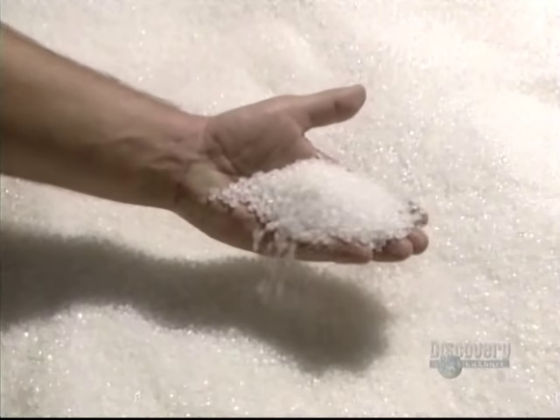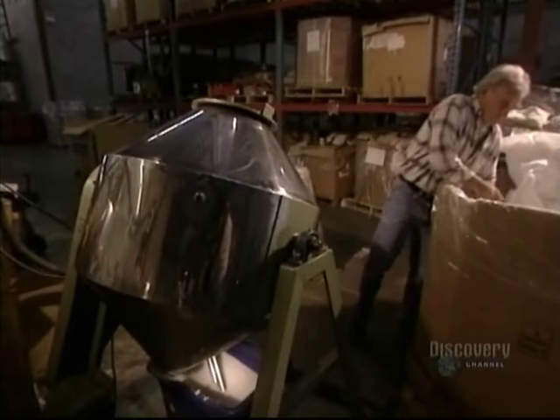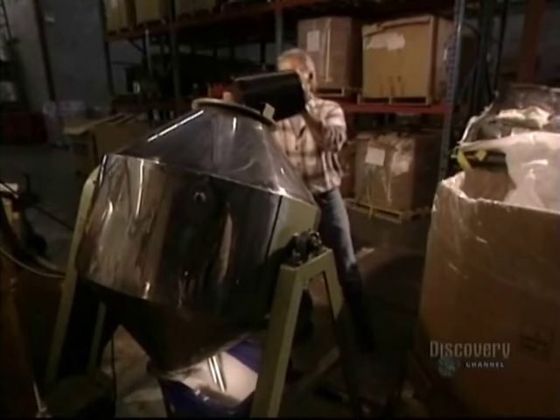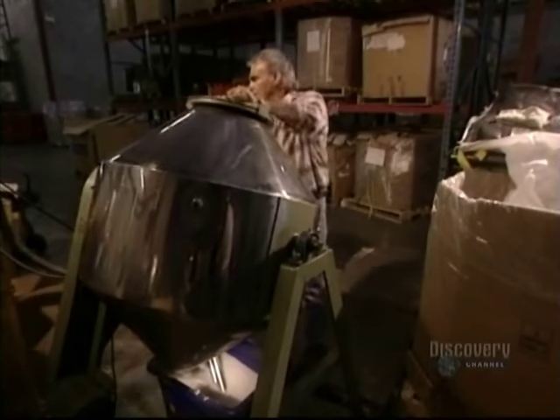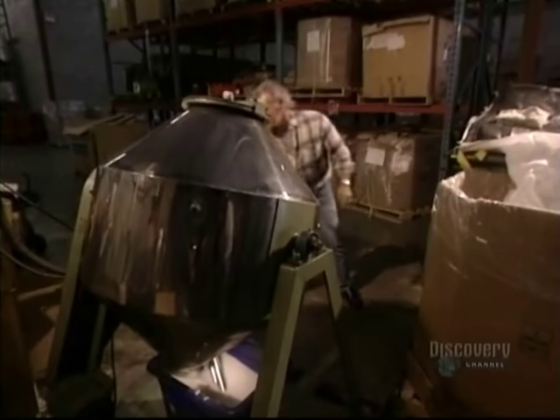The plastic bags we use every day are made from granules of linear polyethylene resin that will be melted. They combine the linear polyethylene with another low-density one in this mixer. The granules are perfectly blended into a homogenous material.